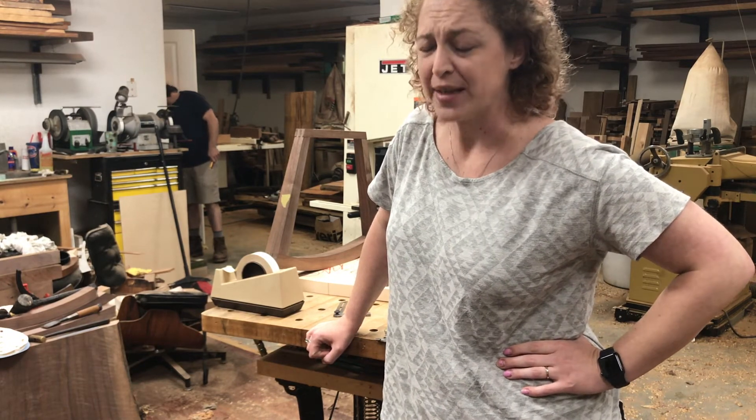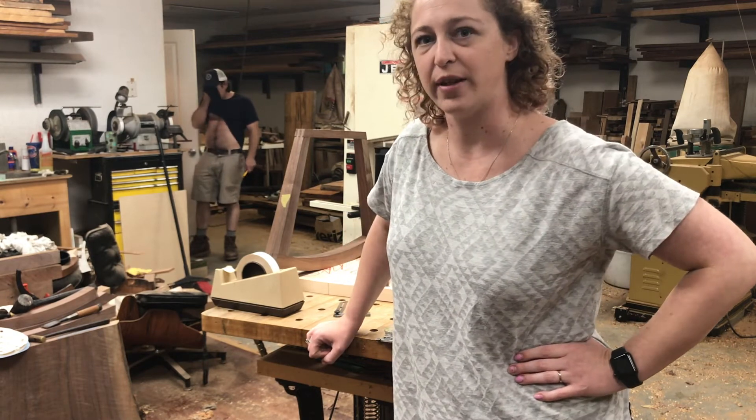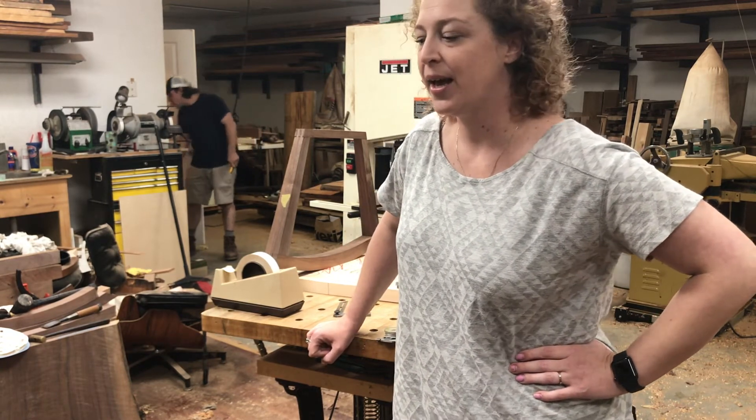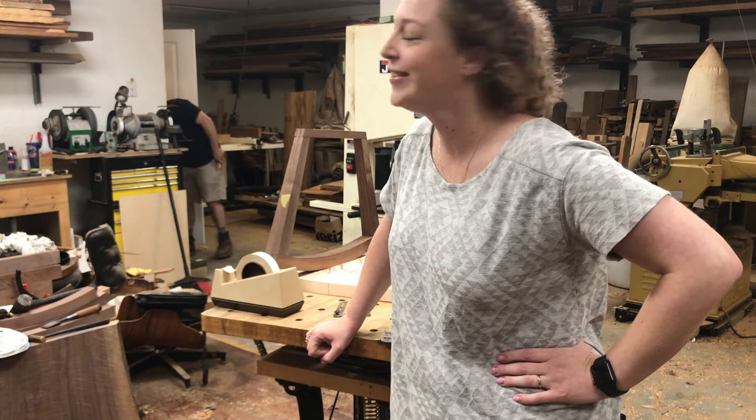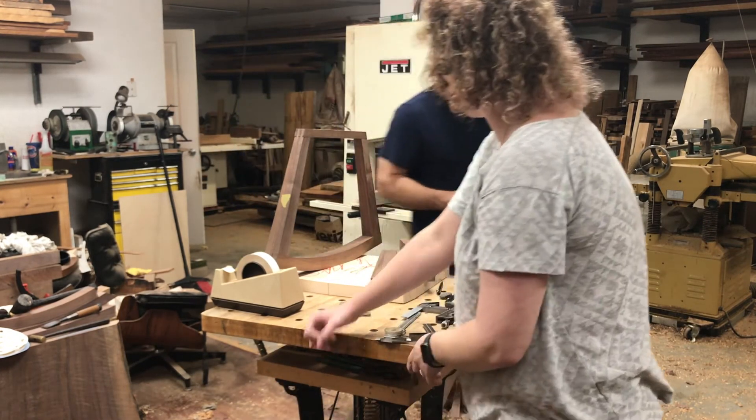Tomorrow at 7:30 p.m., Women of Woodworking will have a special live. I started doing a live over there on Wednesdays and had a lot of fun last week. If you want to come, I can tag out and pick her up.